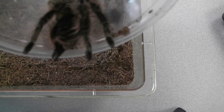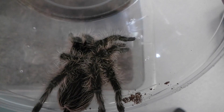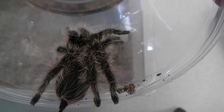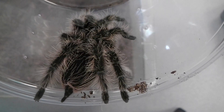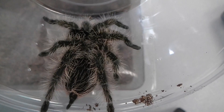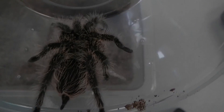There he is — the newest addition to my collection, the first Brachypelma species. I figured it would be a good one. So I'm going to go ahead and re-house him, and be right back.